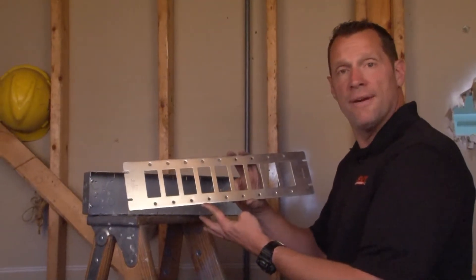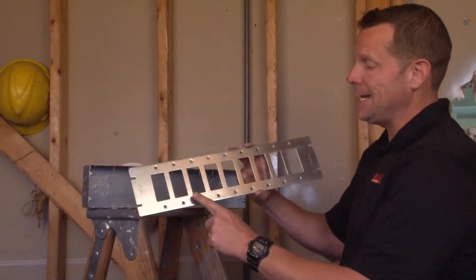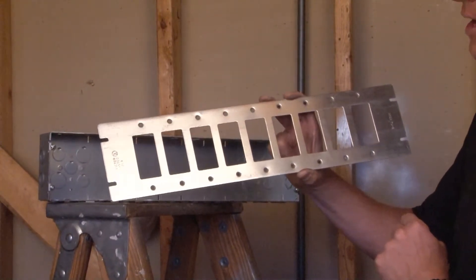Part number GBGFI-9 is a flat cover that accepts nine decorative receptacles, switches, or GFCI outlets.